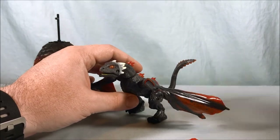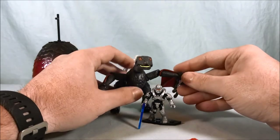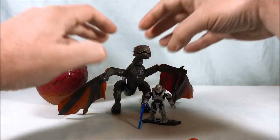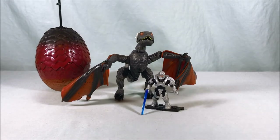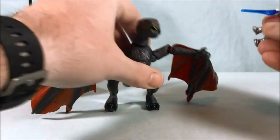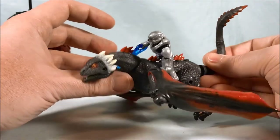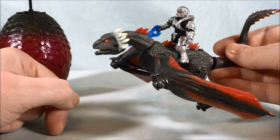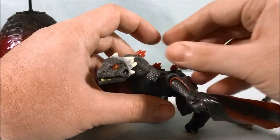Just for context, I happen to have handy a little Halo guy — this is pretty much the standard size for minifigures for Mega Blocks. You could definitely have a figure ride on the back, so if you got a Daenerys figure you could definitely have her ride back here, and I think that looks pretty good. Obviously I'd have to mount them better, but just for quick context — pretty cool.